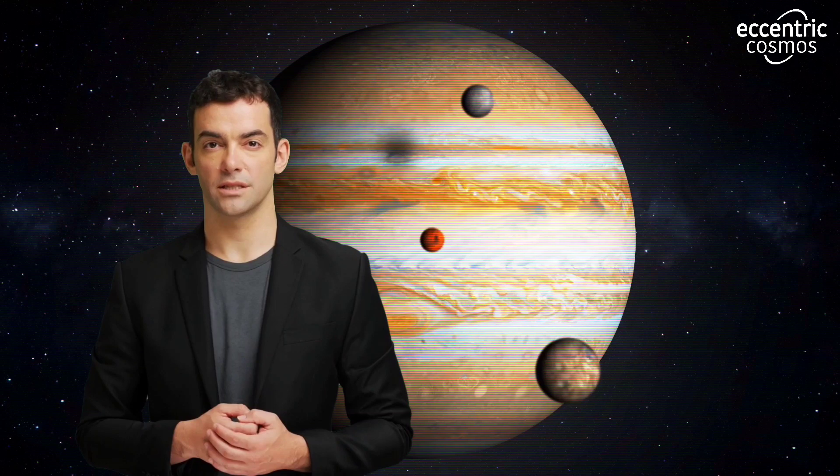Another unique feature of the JUICE mission is that it will study the Jovian system's icy moons in detail. Ganymede, Callisto, and Europa are all believed to have a subsurface ocean and may have the potential to support life. The mission will study the geology, composition, and subsurface structures of these moons to better understand their potential for habitability. The mission will also study the interaction between the moons and Jupiter's magnetic field, which may contribute to the formation of the subsurface oceans.